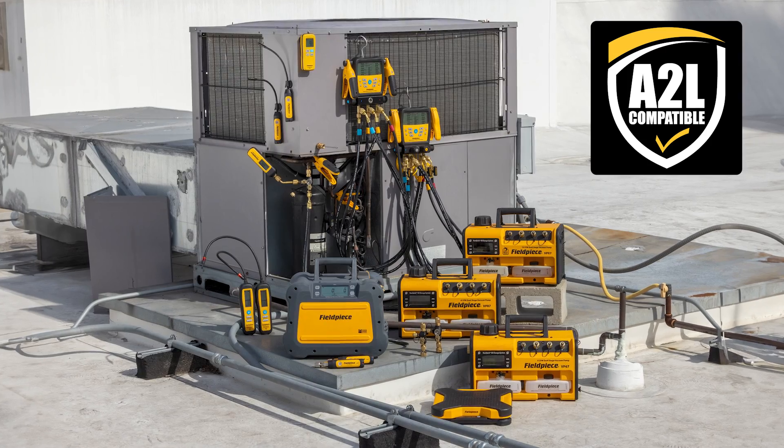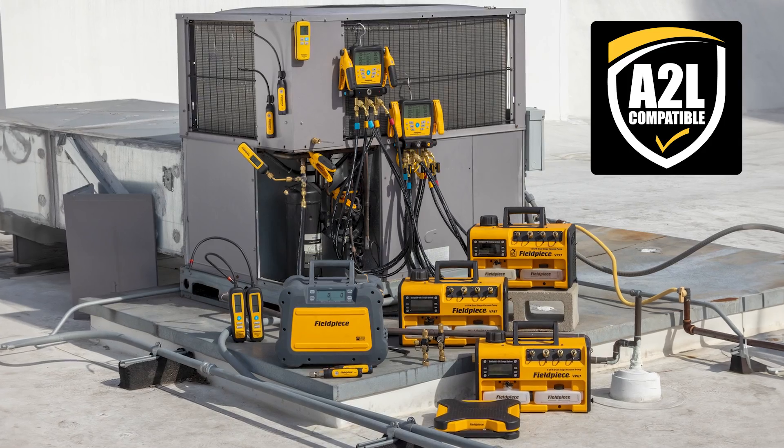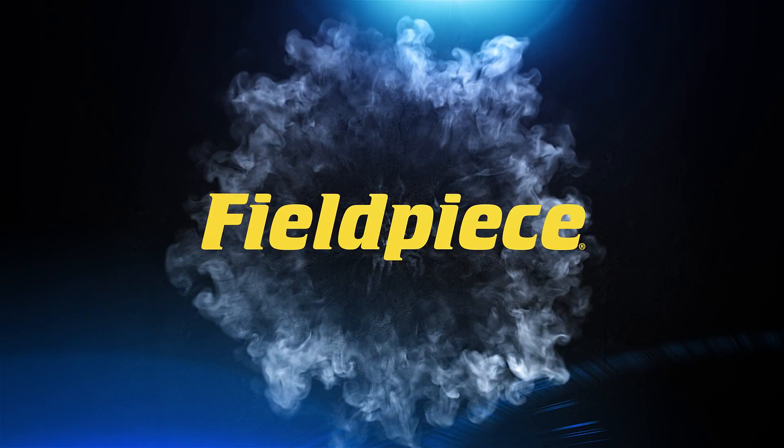Standardize your recovery, evacuation and charging with an all FieldPiece A2L compatible lineup to make every job easier, faster and better.